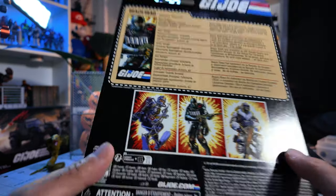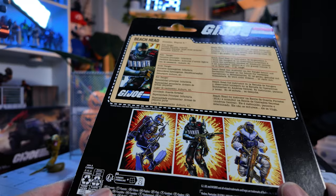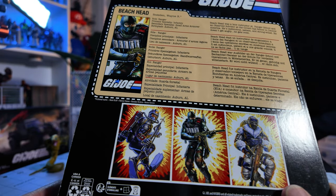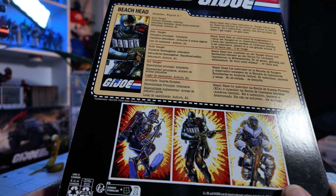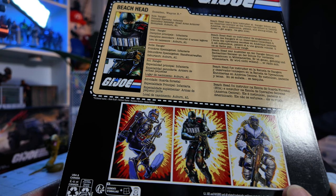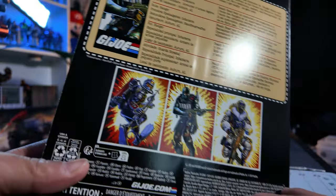But Beachhead — this is his file card. Wayne R. Sneeden is a Ranger. Primary Specialty: Infantry. Secondary Specialty: Small Arms Armor. He's from Auburn, Alabama.